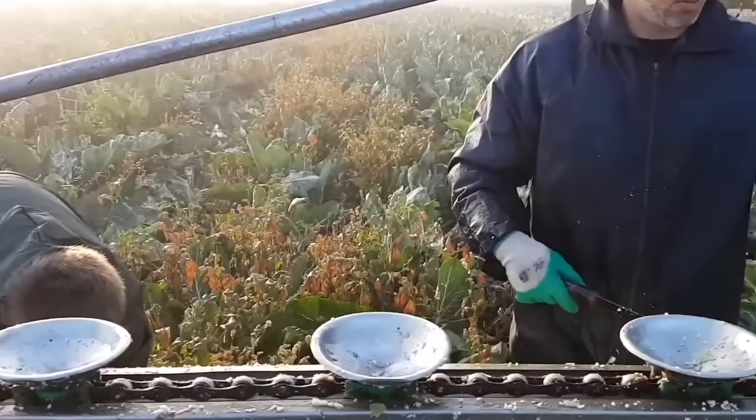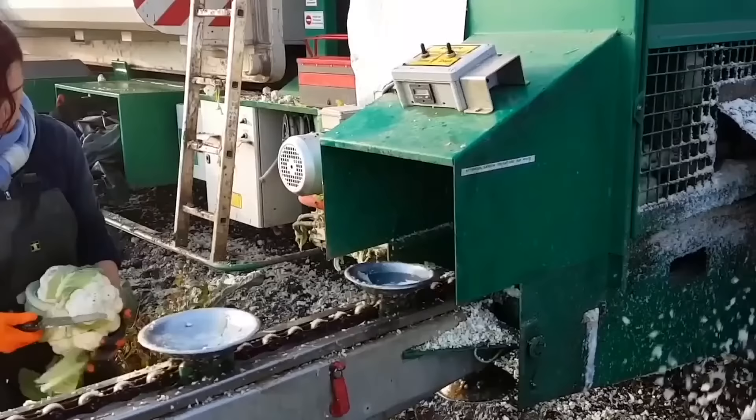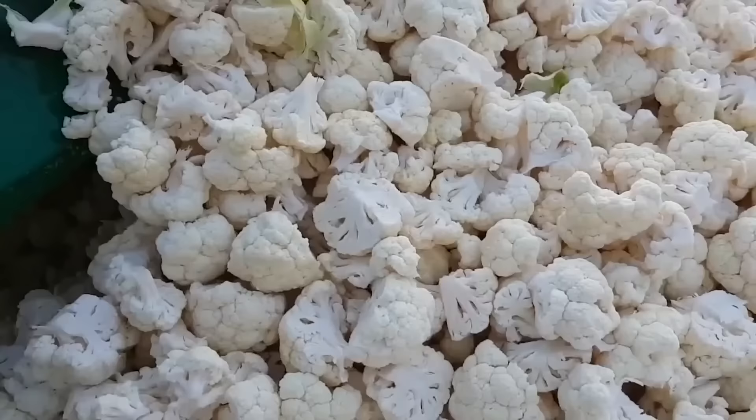Sweer's floreting machine is a cutting-edge piece of agricultural technology specifically designed for in-field cauliflower processing. This innovative machine automates the process of separating cauliflower heads into individual florets, saving time and increasing efficiency for farmers and processors. The floreting machine features advanced sensors and cameras that scan each cauliflower head as it enters the machine.